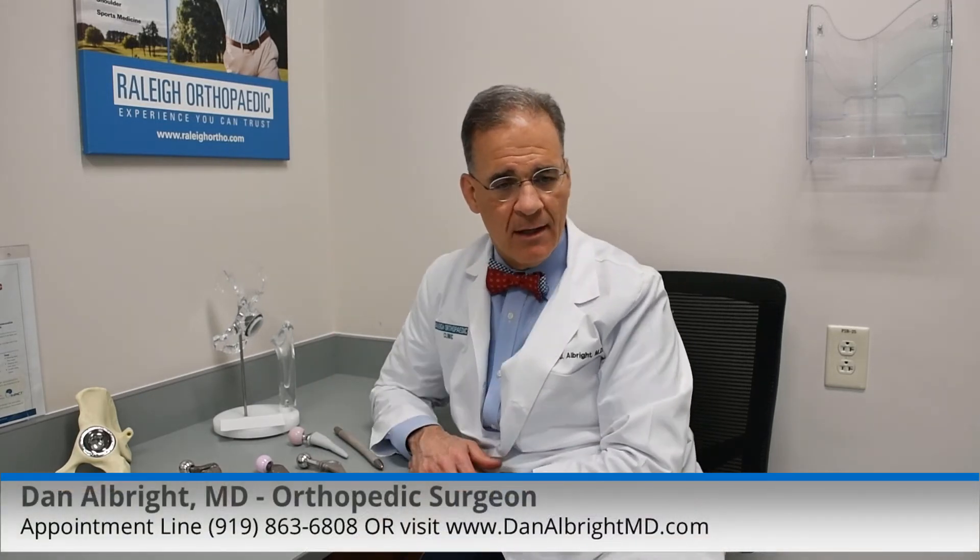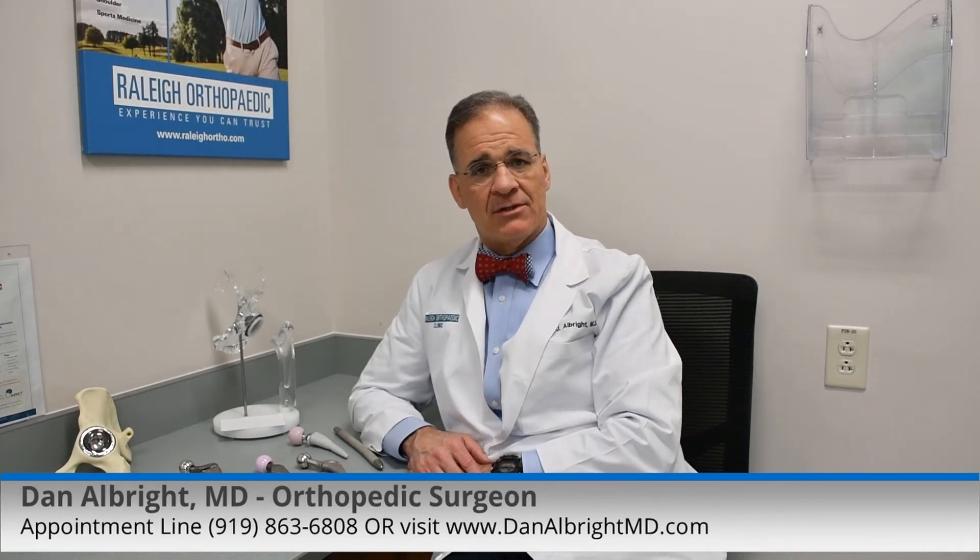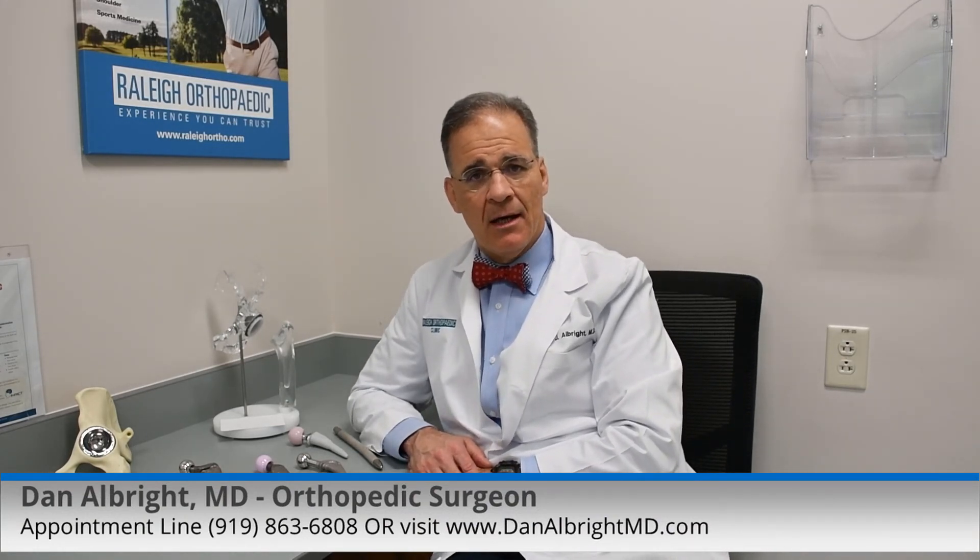If you have more questions or any questions, I'm happy to see you anytime. Please feel free to call our appointment line. Thanks.